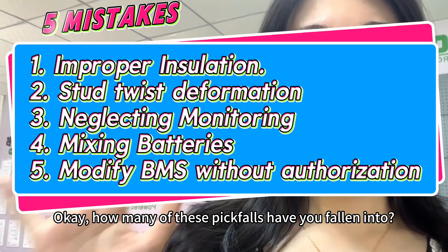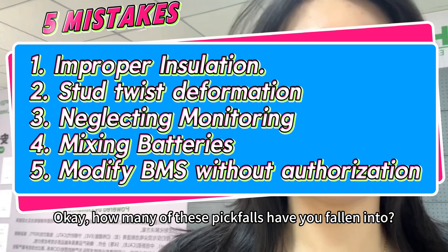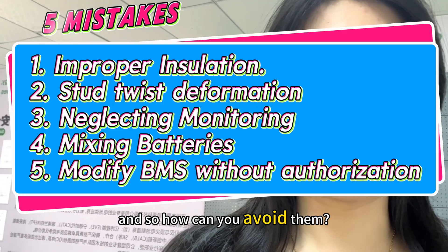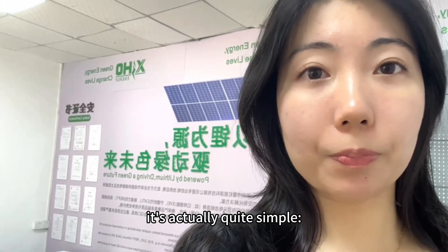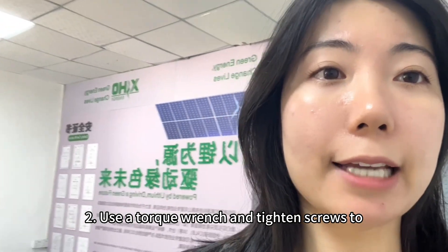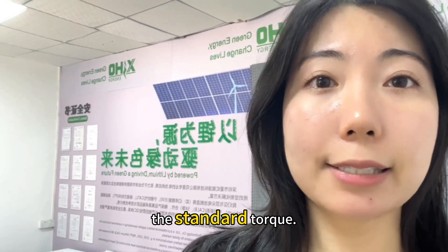How many of these pitfalls have you fallen into? Let me know in the comments. So how can you avoid them? It's actually quite simple. One: keep your work surface clean and your tools insulated. Two: use a torque wrench and tighten screws to the standard torque.